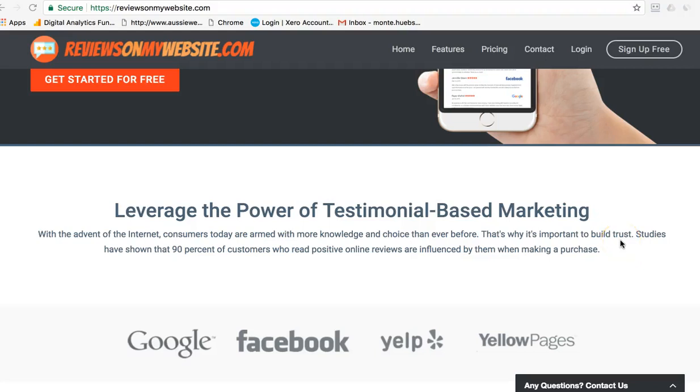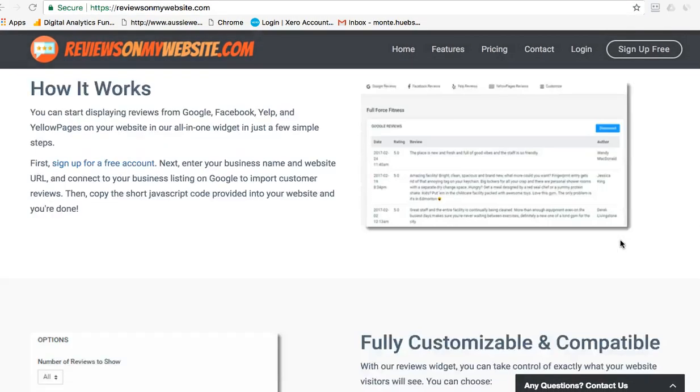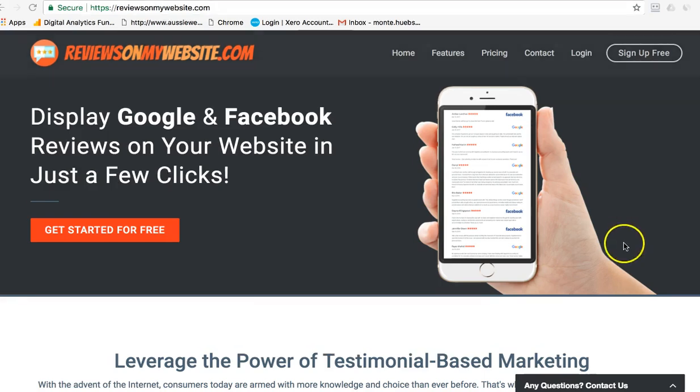Hi, this is Monty Hipsch, the Google Guru. I love it when viewers of these videos get back to me and ask a question. I was asked: how can I get Google and Facebook reviews on my website? When I looked into it, it's really quite a heavy-duty programming thing — it's hard.